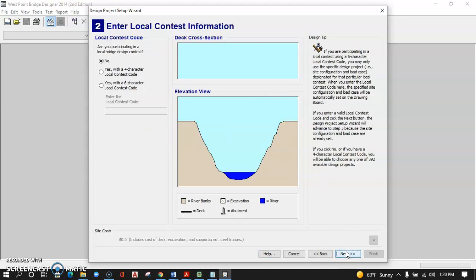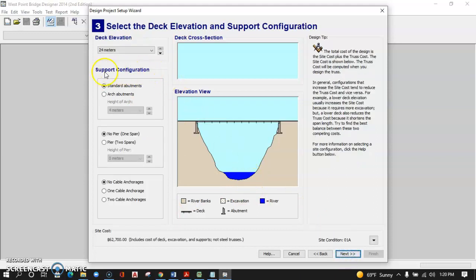We're going to accept the defaults as we go through this. West Point does have some contests, and they give you a contest code to work through — just click Next to go through that. We're going to start with a deck elevation of 24 meters over the water, which gives us a 44-meter span for our bridge. We'll use the standard abutments built into the site, and notice our site cost just for those abutments is $62,700.